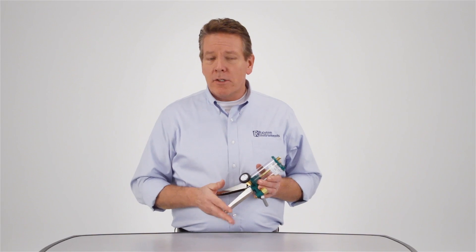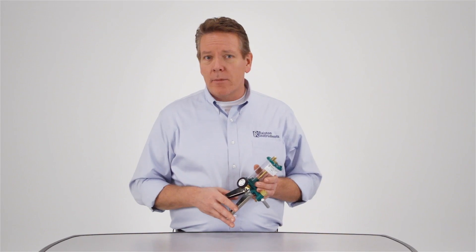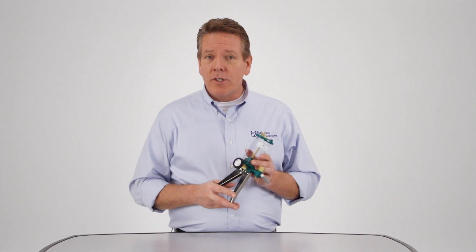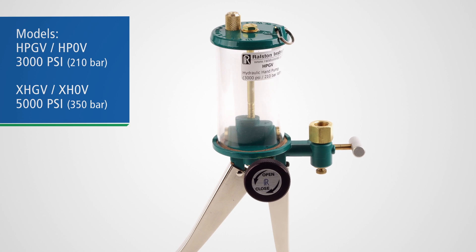When you're in the field on a daily basis, you need to rely on tools that are rugged and dependable and will perform the way you expect them to day in and day out. Our hand pumps fill that need with solid yet finely engineered precision. Let's take a look at our line of durable hydraulic hand pumps.